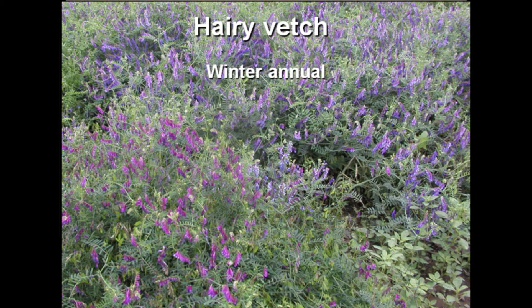Here is a picture of hairy vetch from the Muscatine Island Research Station last summer, where we did some experiments with strip tillage in melons. Hairy vetch and rye were among our treatments. This is how the plot looked at the end of May.